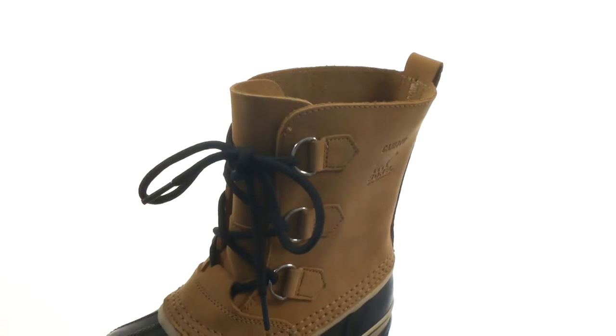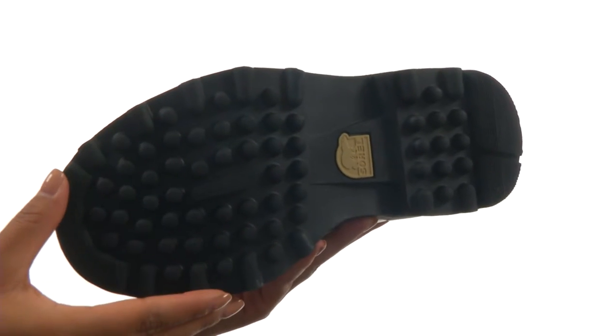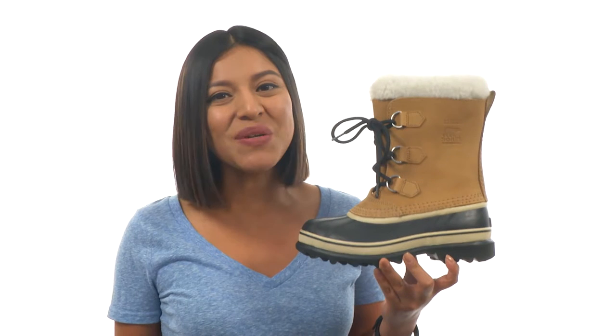They also feature a removable 9mm Thermo Plus felt inner boot to provide all-day comfort. Down at the bottom, there's a durable Sorelle Aerotrack non-loading outsole. Keep their little feet protected from the outside elements with this fantastic pair from Sorelle Kids.